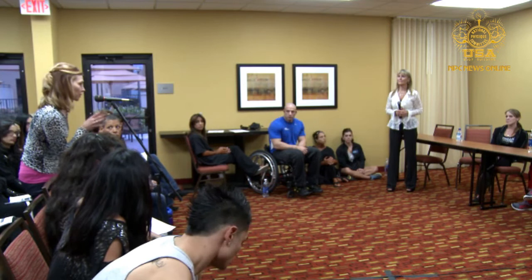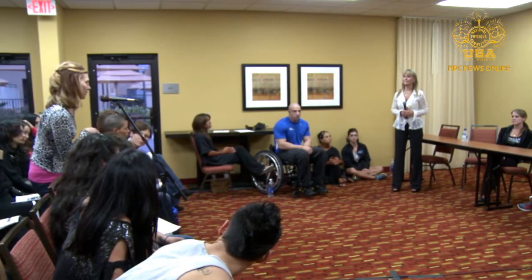Question about the bikini division and judging — I know there are two different criteria, but is there a percentage breakdown between appearance and shape?